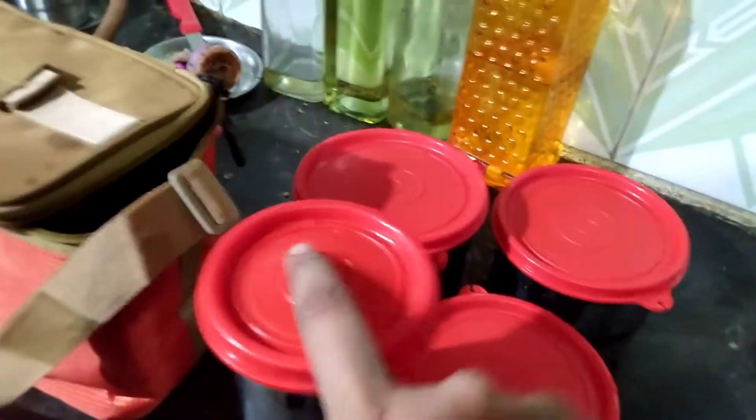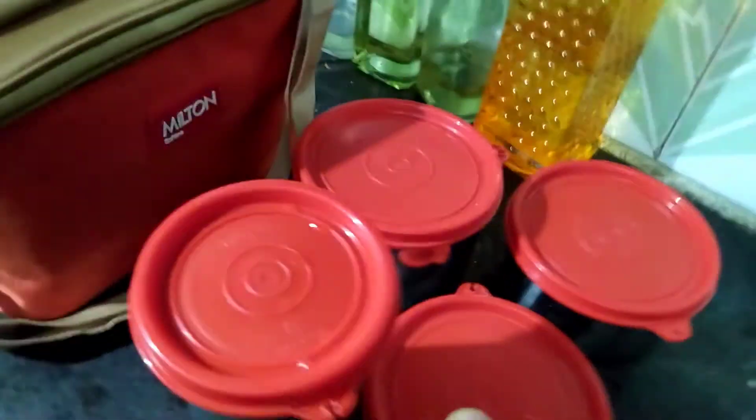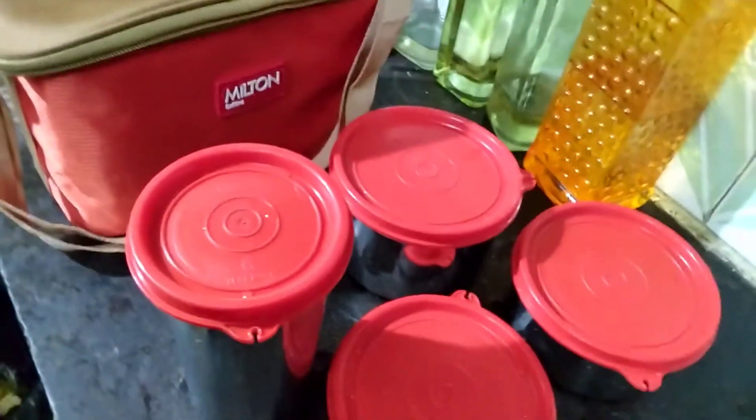The lid is tight and close. It has a little leakage problem. There are steel glasses here. There is a leakage problem but it is weightless. If you have lunch, you can add your name and a label. It is very comfortable.